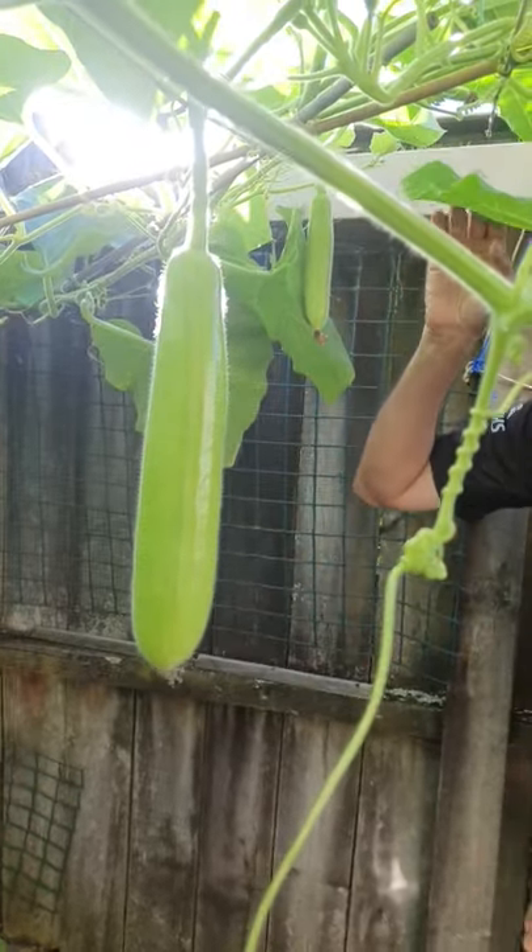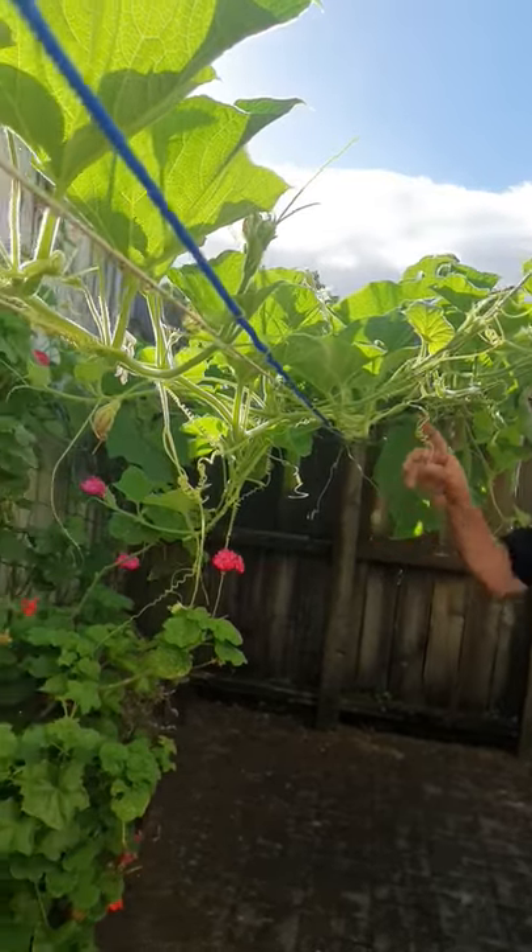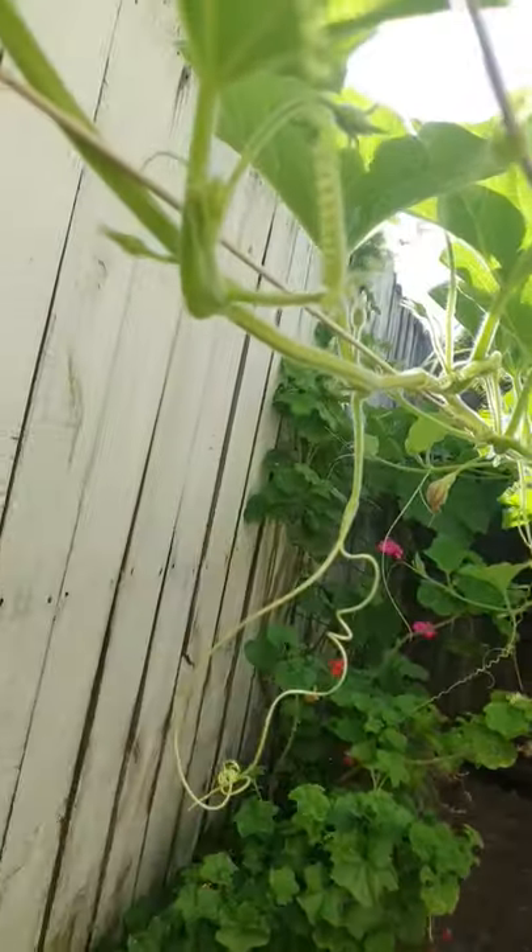This might be in 10 days, this might be in two weeks. The whole vine is on one slant, so hopefully we will get about 20 at least.